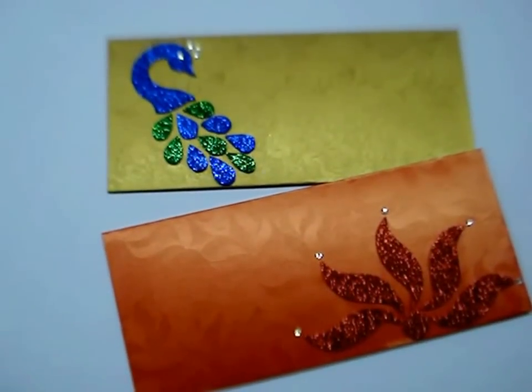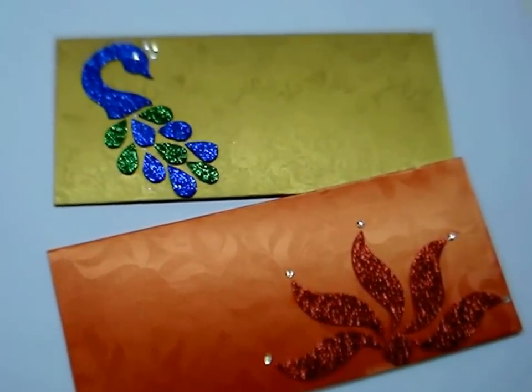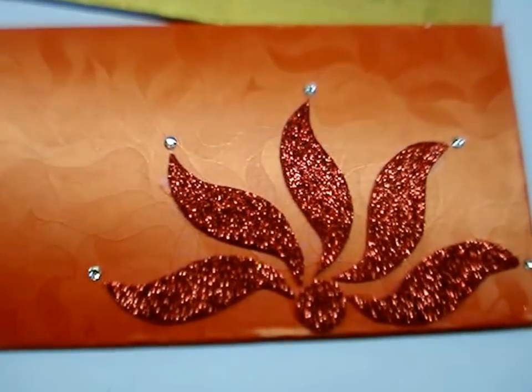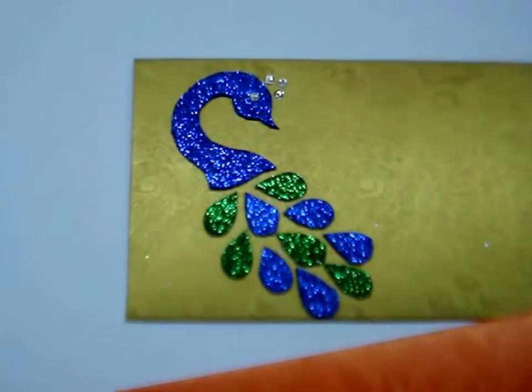Hi, today I am going to use glitter sheets and foam sheets to decorate envelopes in different ways. Here I have used these to make a lotus and today I am going to make the peacock.